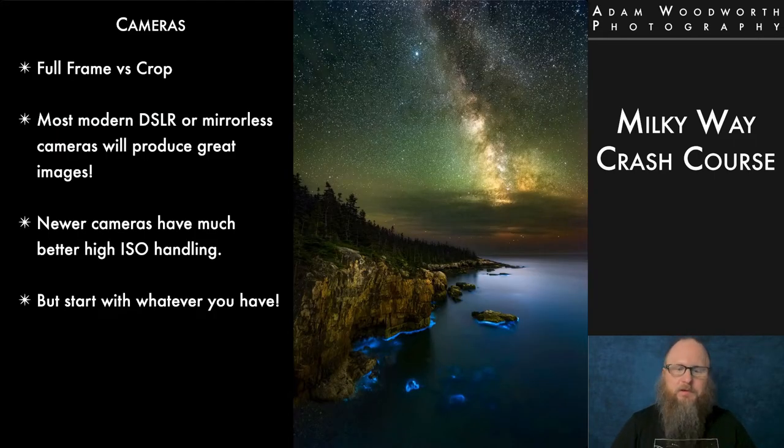Let's talk about camera gear. Full frame cameras certainly do better, but in recent years crop cameras have come a long way and are much better than they used to be. I teach workshops and see lots of different cameras — anything modern does really good these days. Any recent camera will do a very good job capturing the night sky, so you basically just start with whatever you have. There are even some phones that can capture the night sky now, but that's not what we're talking about here.